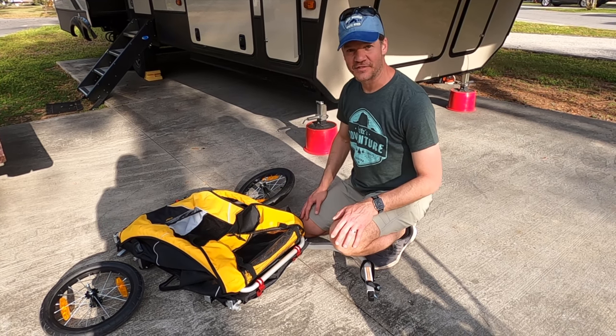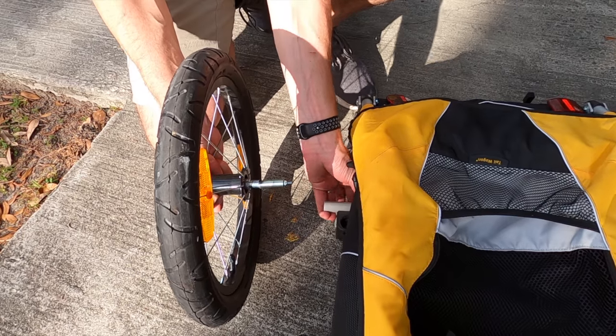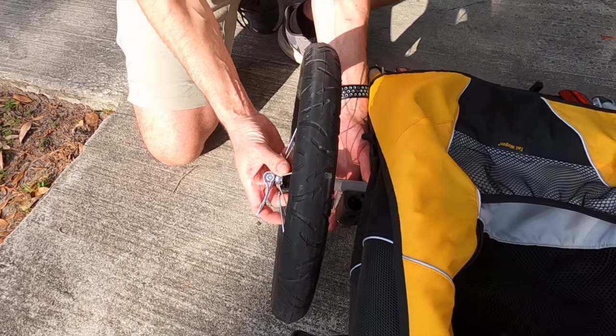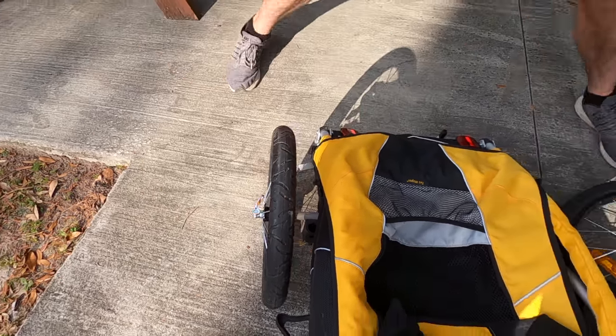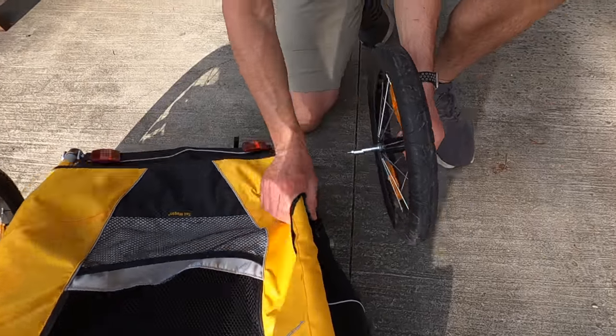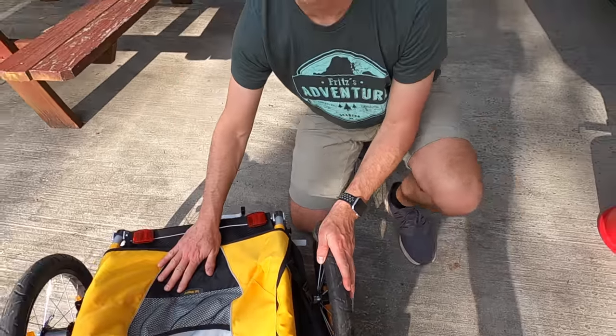The assembly of this is pretty genius and very easy to do. The wheels attach very simply — just put the wheel into the socket and lock. Repeat on the other side, and the wheels are all set.